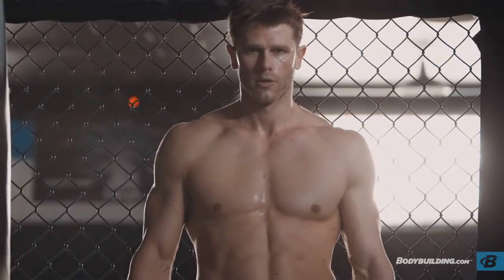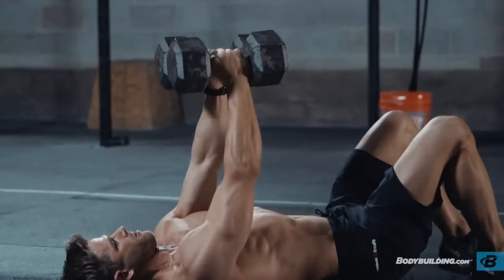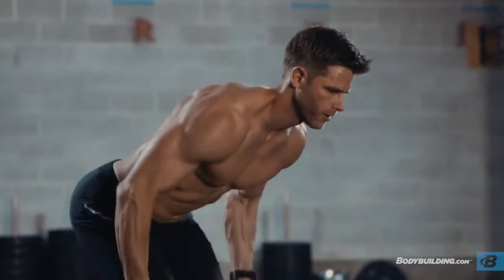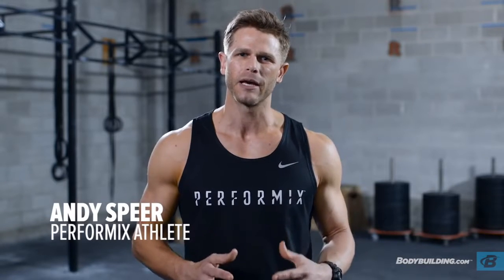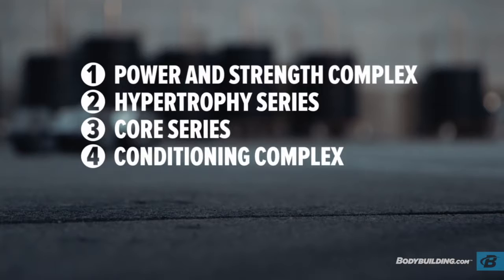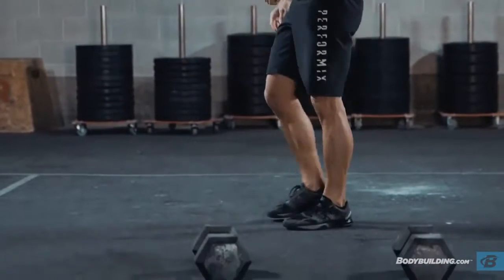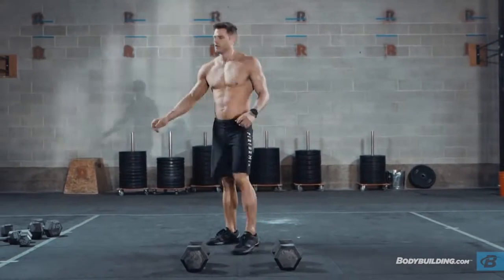Hey, I'm Andy Spear, Performix athlete, and today I'm going to take you through my dumbbell strength conditioning workout. This workout consists of four distinct complexes or series, each focusing on a different aspect of the strength and conditioning continuum. We start out with the power and strength complex, then we work in a hypertrophy series, then we focus on a core series, and then we finish with a conditioning complex. Before we get started, make sure you go through the entire warm-up, which is listed on the page below at bodybuilding.com. Let's get started.